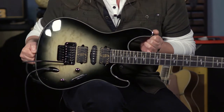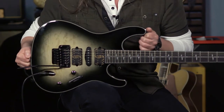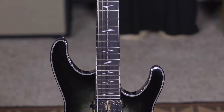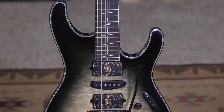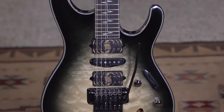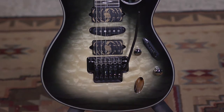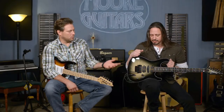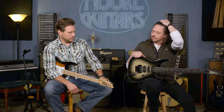This is Nita Strauss' signature model guitar. It is called the Jiva and it is modeled on the S-series guitars that Ibanez has been making for a very long time. It is a very unique body style — very thin, sleek, lightweight, supremely playable and well-balanced. The thinness doesn't make it feel weird when you're holding it on a strap, despite what a lot of people worry about. It feels great — really, really great guitar.